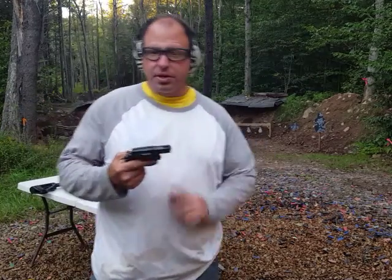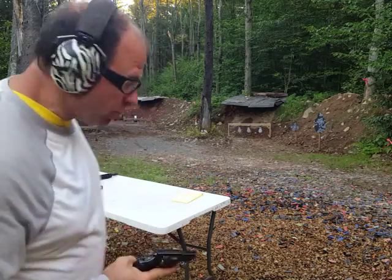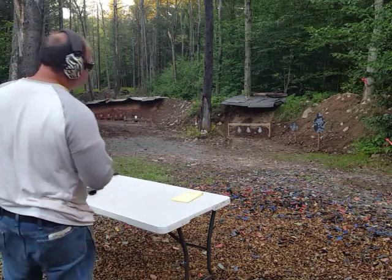Hello everyone, welcome back. Today I'm shooting this little revolver here — we'll fire a couple of shots and then talk about why I believe that revolvers are usually really bad choices for most women, especially beginners, for self-defense. Let me fire a couple of shots. I'm shooting at about 30 feet here.